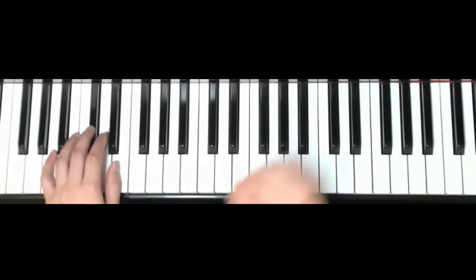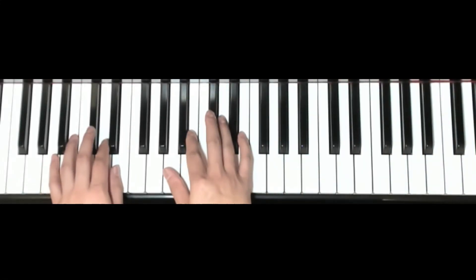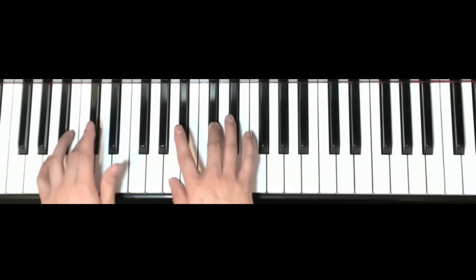Now let's take a look at playing this hands together. Both hands are in A position: A, C sharp, E.